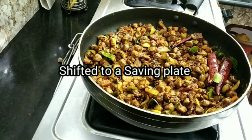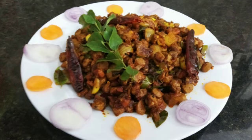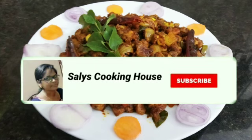This is a soya bean recipe. It is a very tasty recipe. It is a good recipe for us to get ready.